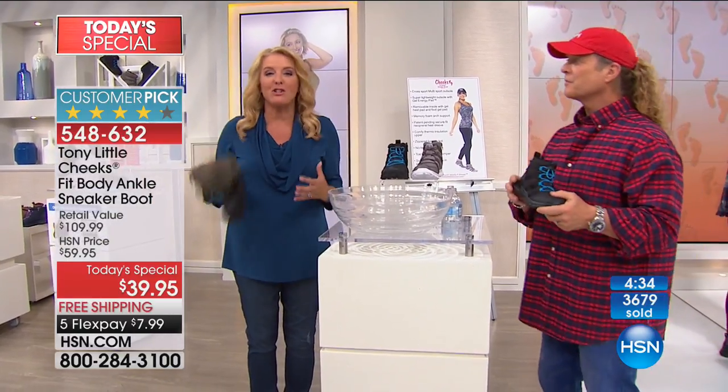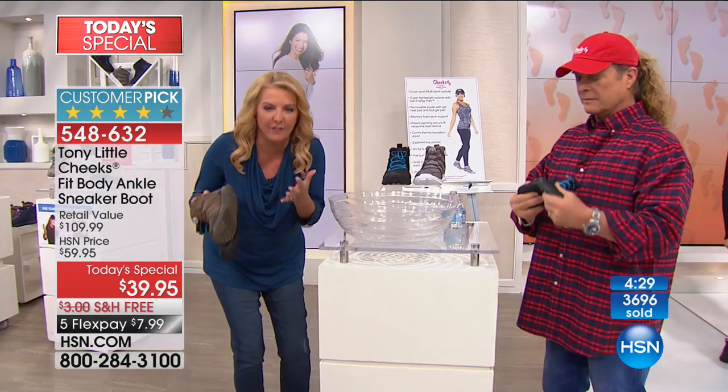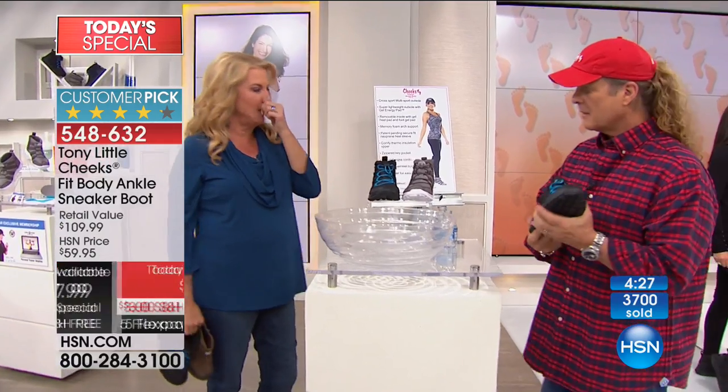She loves it and you will especially love it. I wanted to show this demo one more time because this is unbelievable. For $7-$8 on FlexPay, watch what Tony's about to do — I think this is amazing.